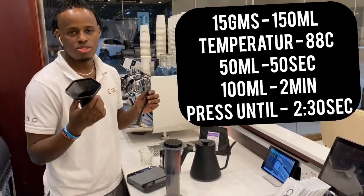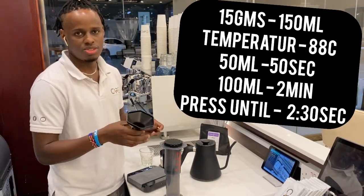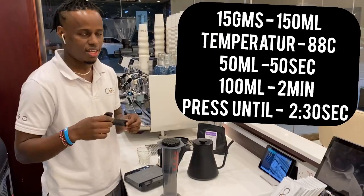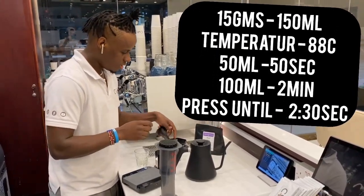It also comes with a funnel which makes it easy to put the grinds into the Aeropress chamber. It also comes with a stirrer which helps in stirring the coffee while brewing it.